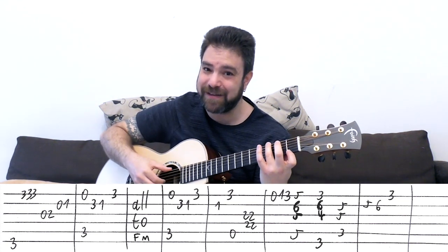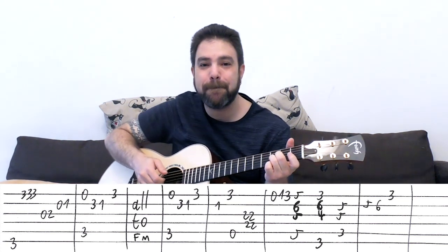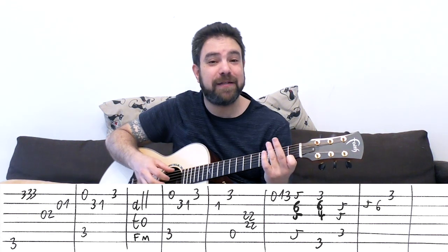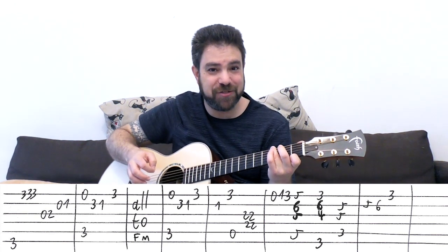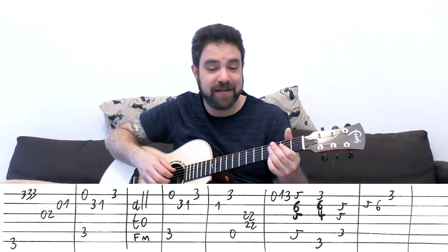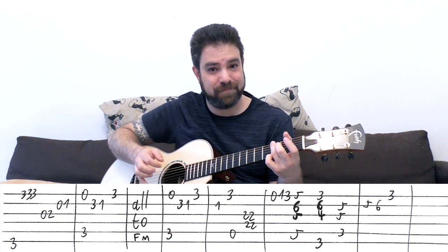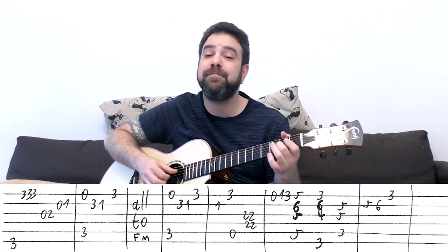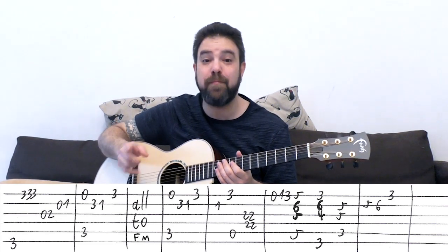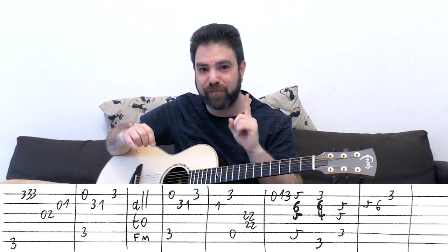Then the G bass, while the 1 on the 1st string is still ringing, creating a G7. It's D minor, but when you complete the D minor, you play the G bass creating a G7 sound - just like you did with A7, now you do it with G7. Then 3-3-3 on the 1st string, 0-2 on the 3rd, 0-1 on the 2nd. Back to C. And then you play the whole thing again up to the F minor line.